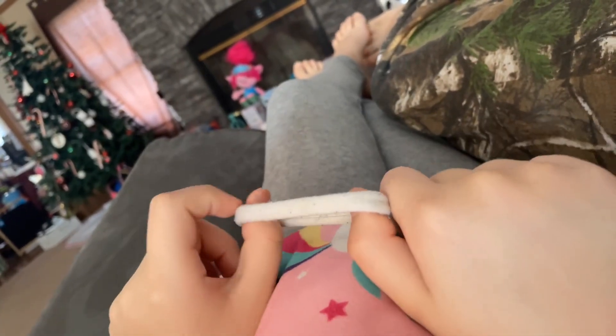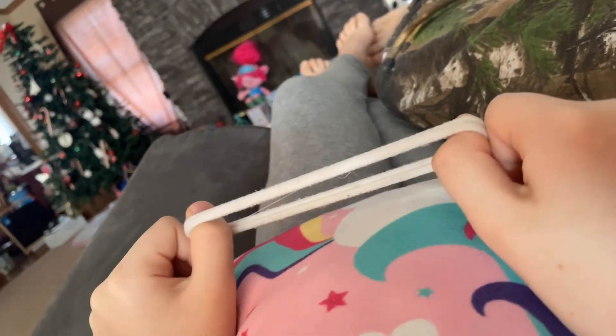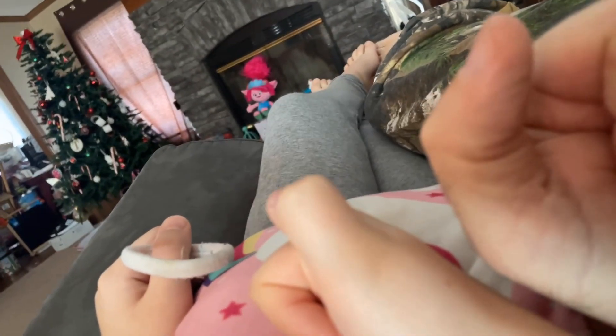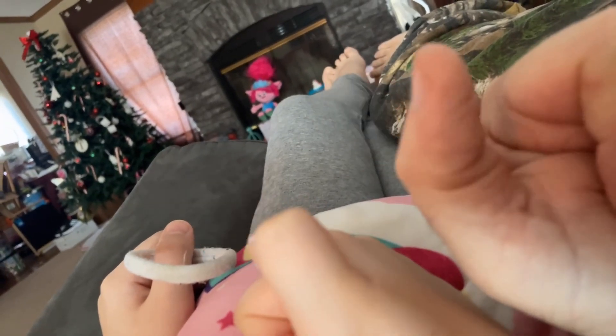Now look how big and strong our thumbs are. Boom! Work out our thumbs.